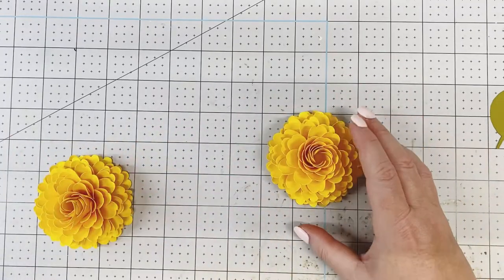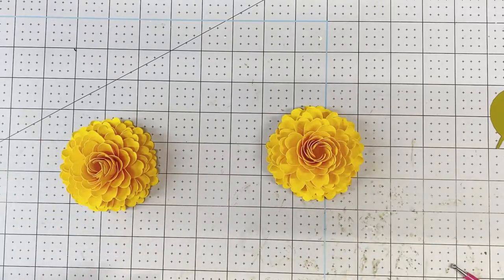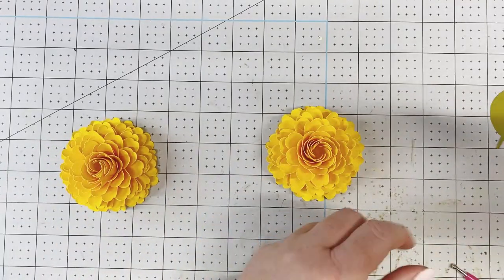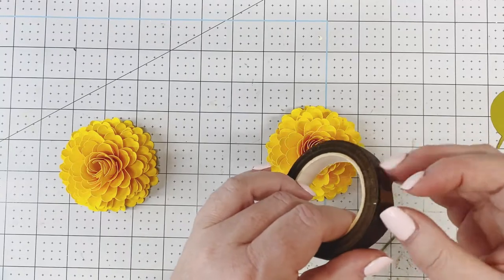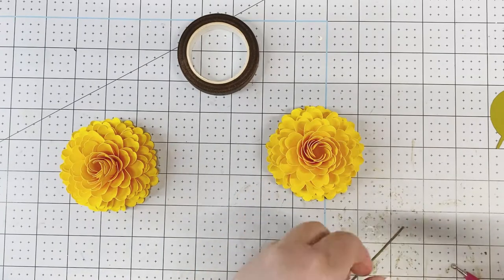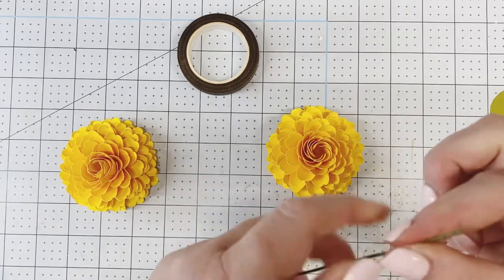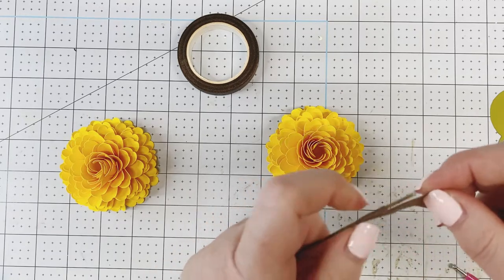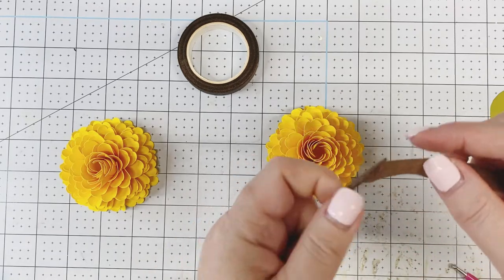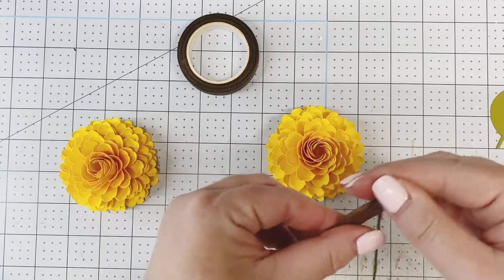Here's our top flower, which I already created. For this we're going to take 18-gauge wire and cut a piece of brown floral tape. Pull it to activate it, wrap it at an angle, pulling the tape to make it sticky — that activates the glue.